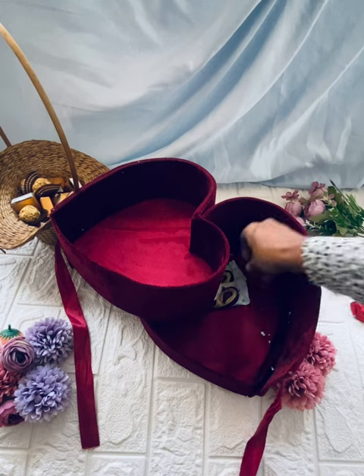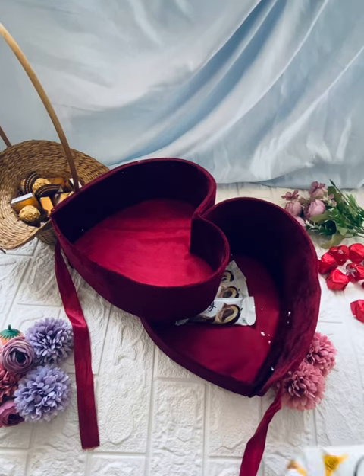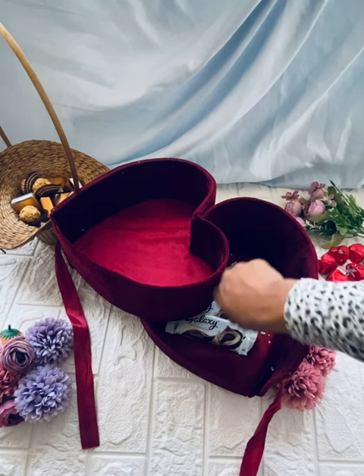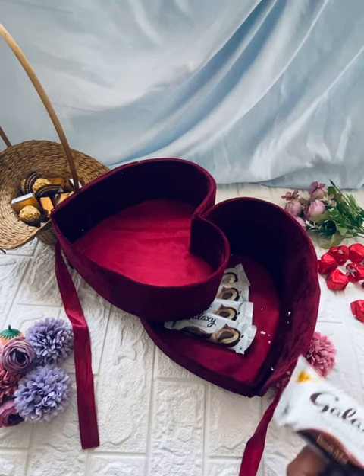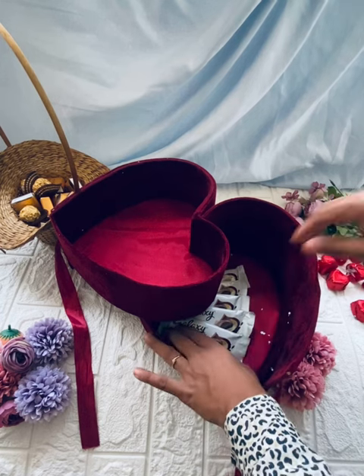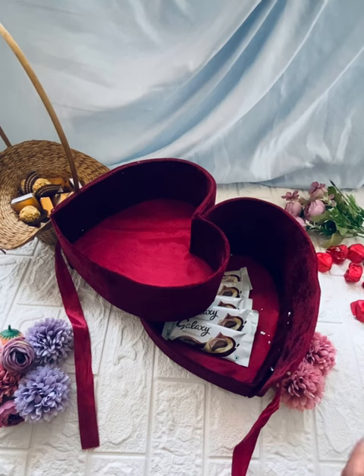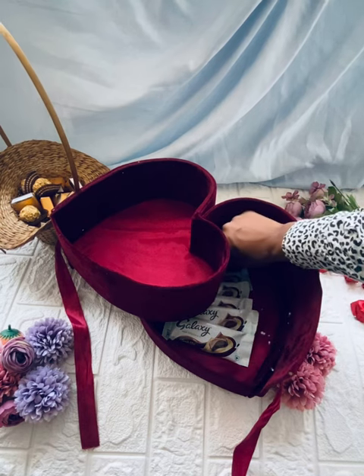First, we are going to set a galaxy. We have 5 pieces of galaxy. We are going to set a smooth milk flavor. We are going to set a gift in a box with a ring, font, and perfume. We are going to set a complete chocolate.